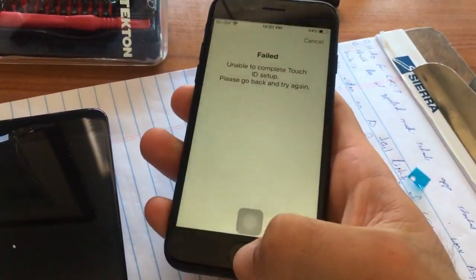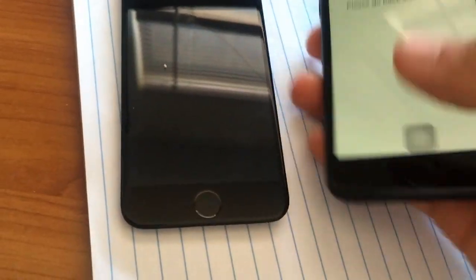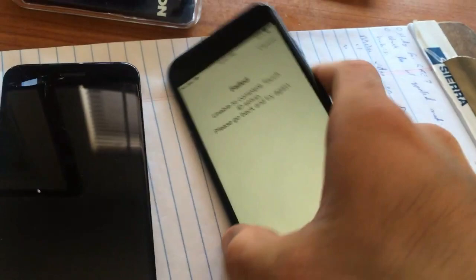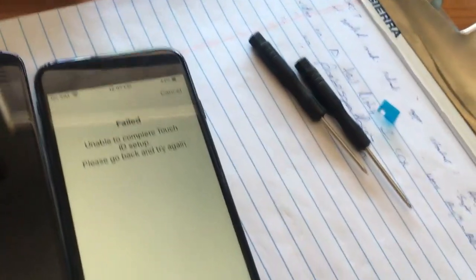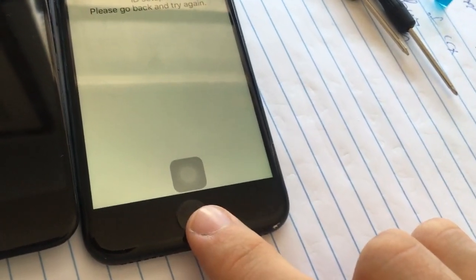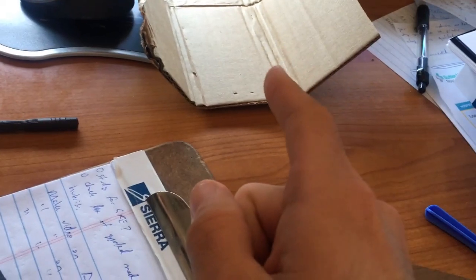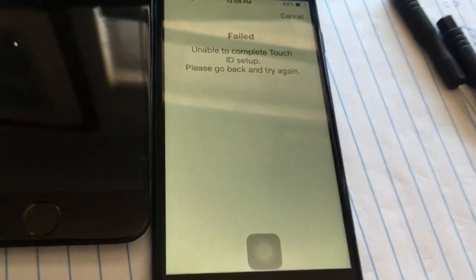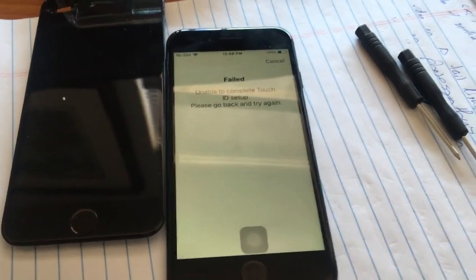Nowadays when you replace the screen, the issue is that you need the original home button from your iPhone to go into the new screen. So if you bought an LCD assembly like I did off eBay that included the home button, you cannot use the non-original — even if it's a genuine Apple home button — on the same iPhone. It needs to be the original home button that shipped with the original phone. Even if your glass is cracked, you need to transfer this home button.